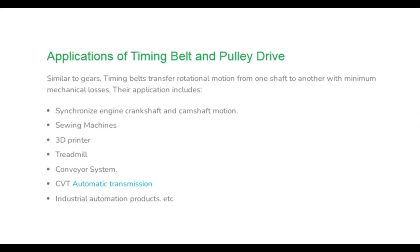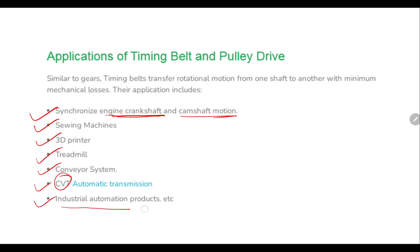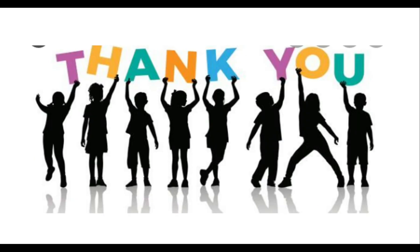Applications of timing belt and pulley include synchronizing engine crankshaft and camshaft motion, sewing machines, 3D printers, treadmills, conveyor systems, CVT (continuously variable transmission) drives, automatic transmission systems, and industrial automation products. This concludes our discussion of the advantages, disadvantages, and applications of timing belt and pulley drives.